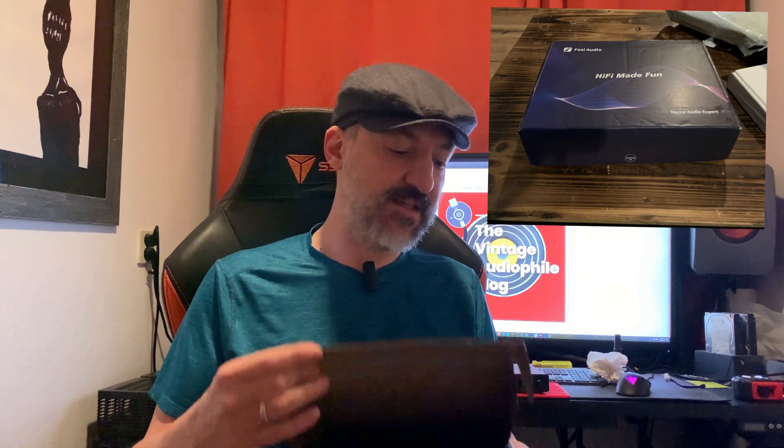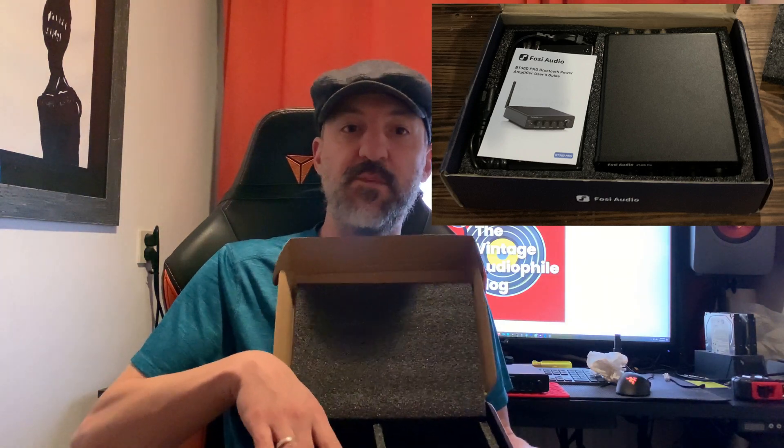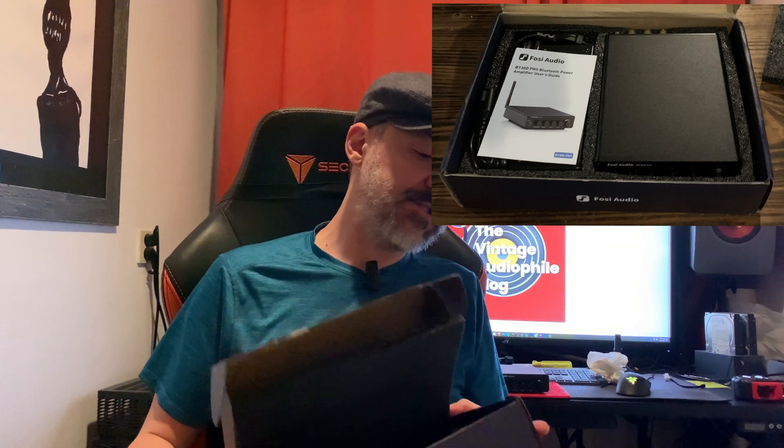This is a wonderful little box from Fosi Audio, which is a Chinese company. Inside it, they had the device and a little inscription box — the power supply was on one side and the device on the other. It's actually a nice little storage container and I plan on keeping it with the device because I can always put it back in there if I'm not using it.